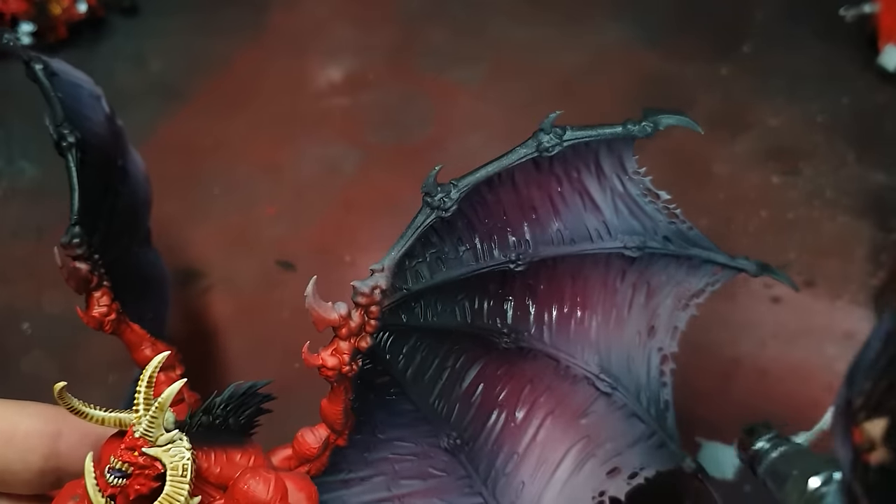And that is it. The 40k army consists of a Bellicor, a blood master, a blood thirster, Karanak, Skulltaker, 40 blood letters, 6 blood crushers, 5 flesh hounds, a skull cannon, and a soul grinder. The Sigmar army is a Bellicor, blood thirster, blood master, Skulltaker, Karanak, 40 blood letters, 3 blood crushers, and 5 flesh hounds. The Old World army is a demon prince, a herald, a skull cannon, 50 blood letters, 10 hounds, and 6 blood crushers.